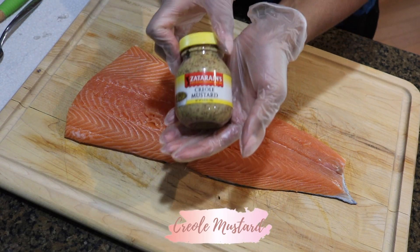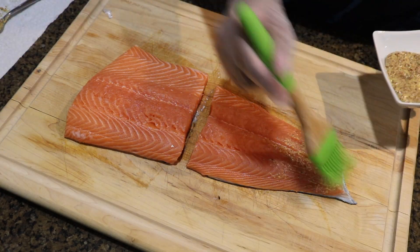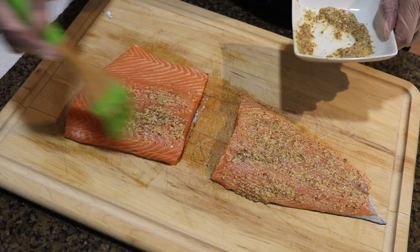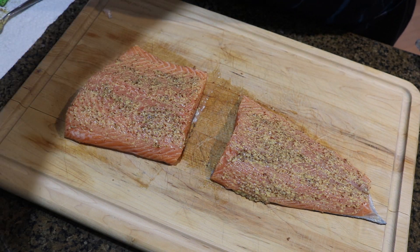I'm going to speed up these clips a little bit. The first thing I'm doing right here is using some creole mustard. The mustard works as a tenderizer and gives your salmon that nice crust. The creole mustard versus using regular mustard enhances that natural flavor of your salmon.